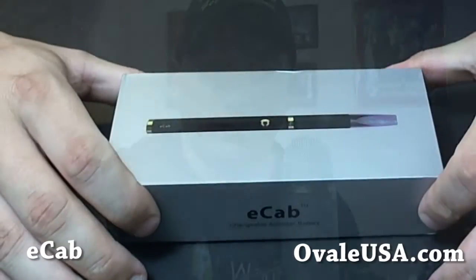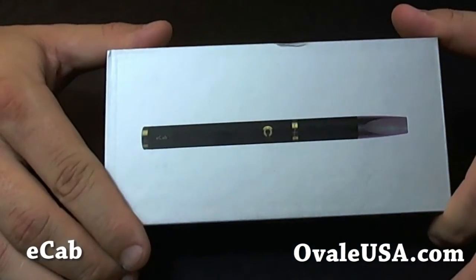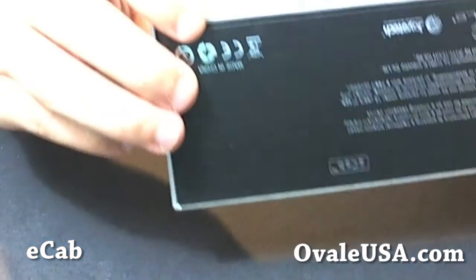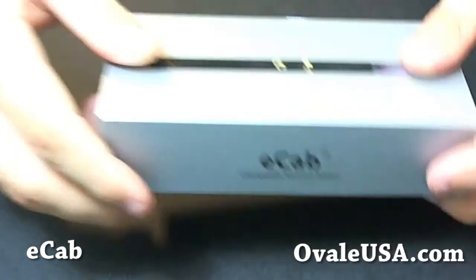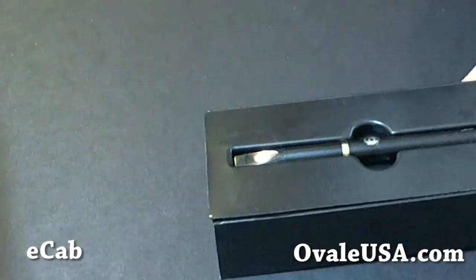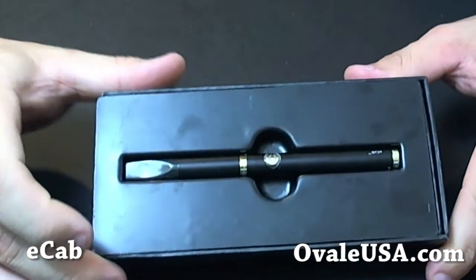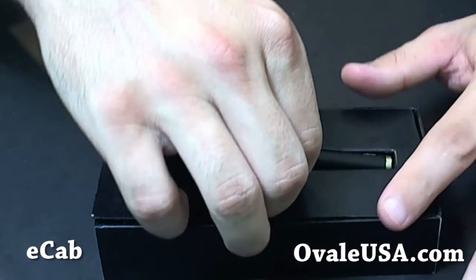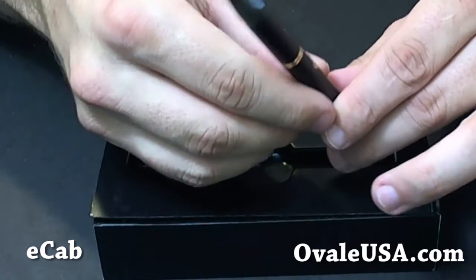We'll take a look at what comes in the box when you get it. When you get the box, this is what it's going to look like right here — a very sleek little looking box. We open it up and the first thing you're going to see is the electronic cigarette itself in this cool little case, and it looks just like this when you get it.